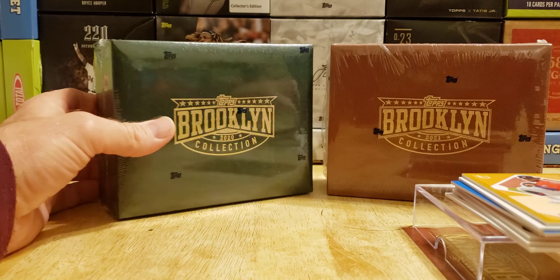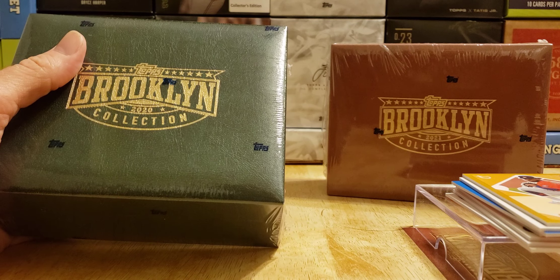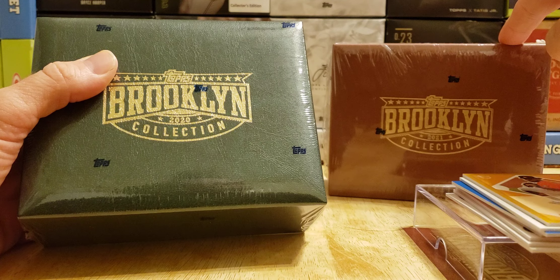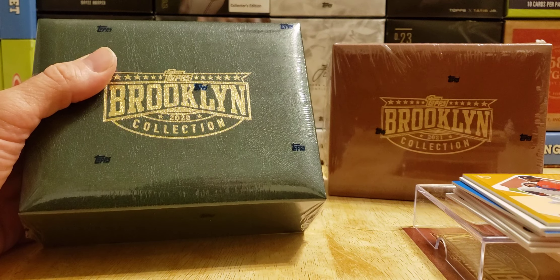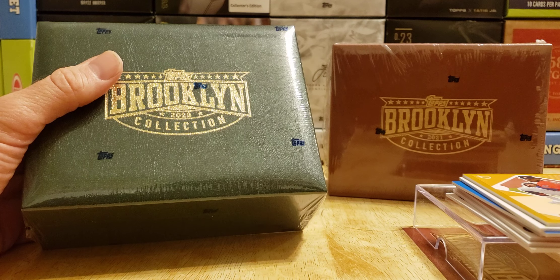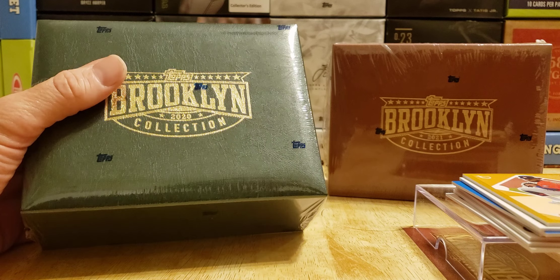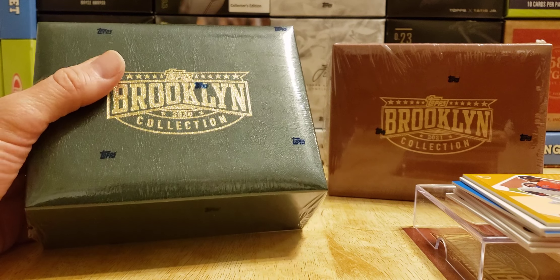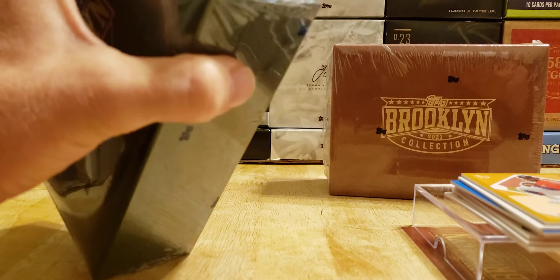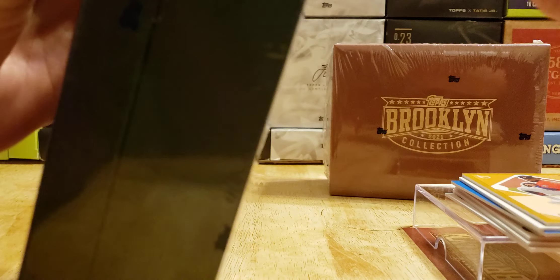Let's go back to 2020. I don't know if I want to open it, but I think I do. I have three boxes sealed — still have one more of these, a 2021 away in the collection, and a 2019 unopened. The only bad thing is it could be a redemption in there. So I have a 2020, 2019, 2020, and 2021 right here sealed. At $200 maybe I could buy again online. But here goes 2020.